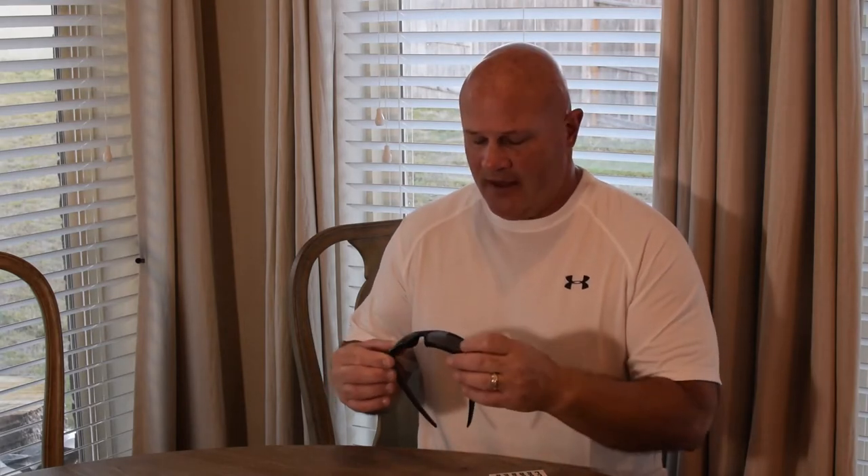These sunglasses bring back a lot of memories for me — I got them back in 2006. They were great when I was in the Navy, but because of the salt water, it caused the outer layer to delaminate on the lenses. I fell out of love with them because they had little dots all over the lenses, so I basically shelved them. I used to use them for riding my motorcycle and really liked that, but now we're going to fix them up.